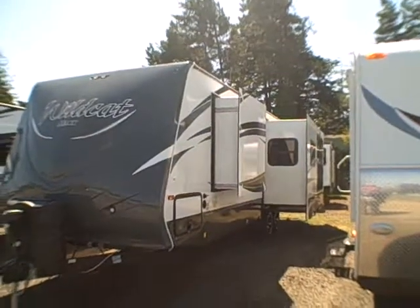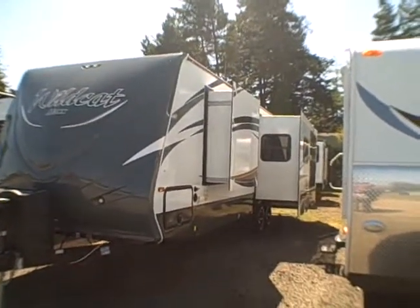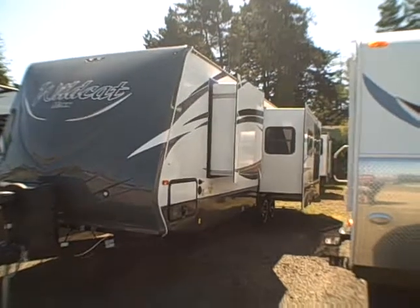Hi, this is Bob with Gibbs RV and today we're looking at a 2015 Wildcat from Forest River, model 28RKX.